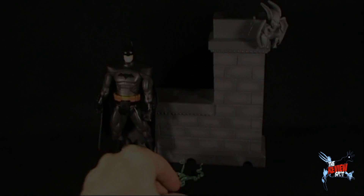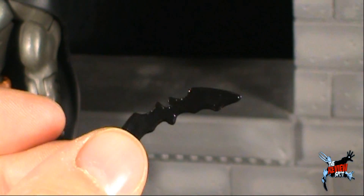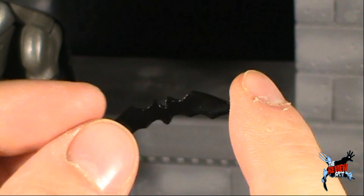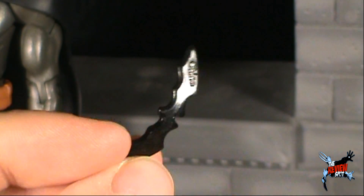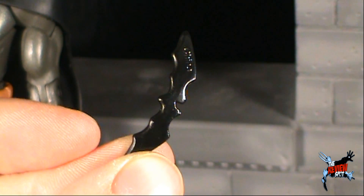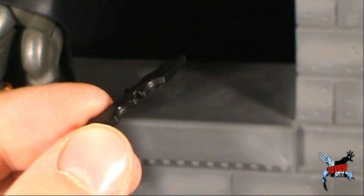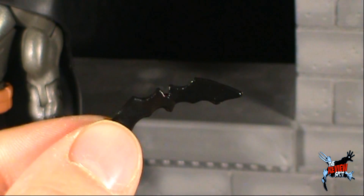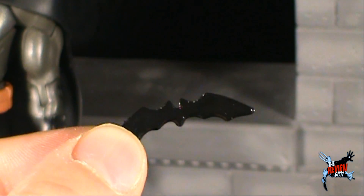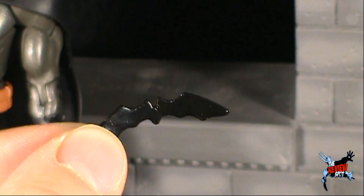The accessories that come with Batman — you get yourself two batarangs, and it's a nice pleasant surprise. It's not the same batarangs that we've gotten with every other Batman figure. Generally those batarangs are always the same ones, recycled over and over again right from the very beginning of the Mattel Batman line. In this case, we've got ourselves a little bit of a chunkier batarang, a little more simplistic.